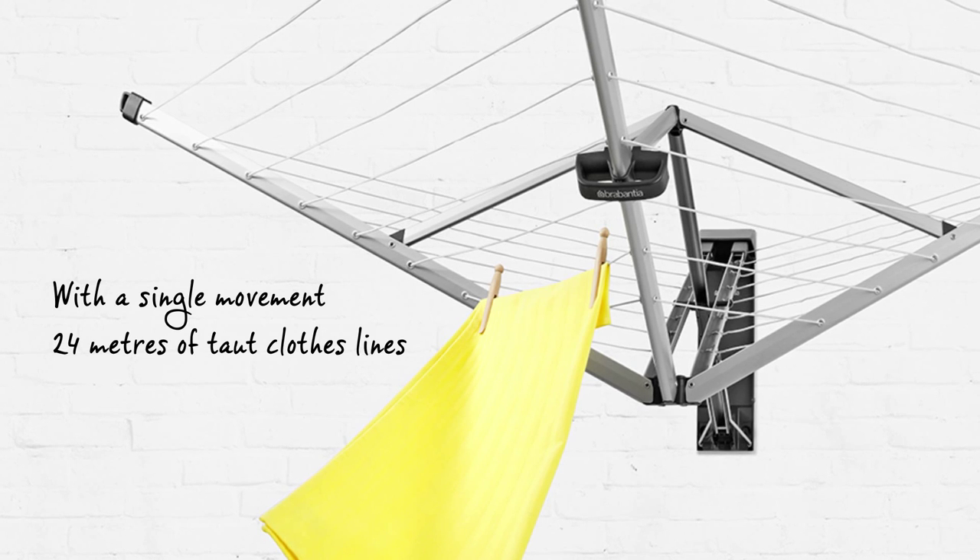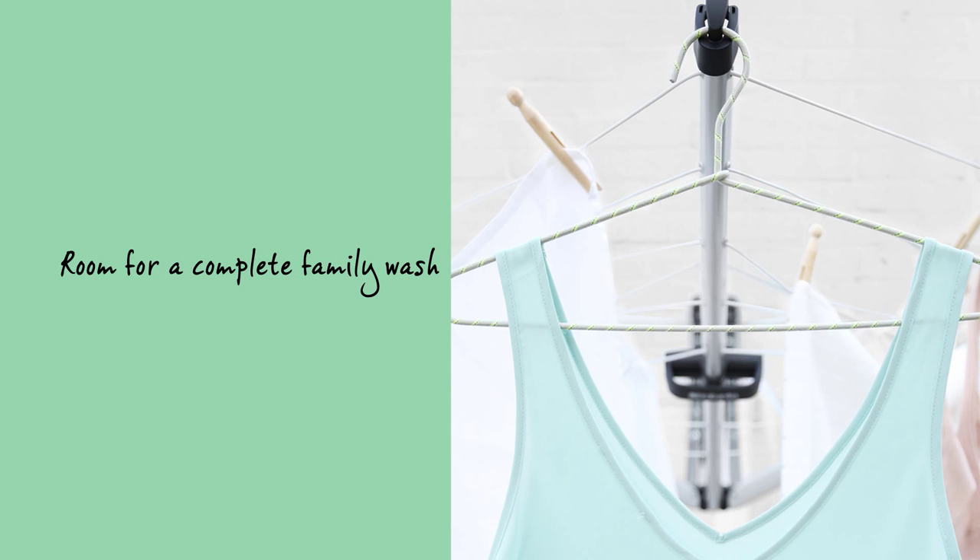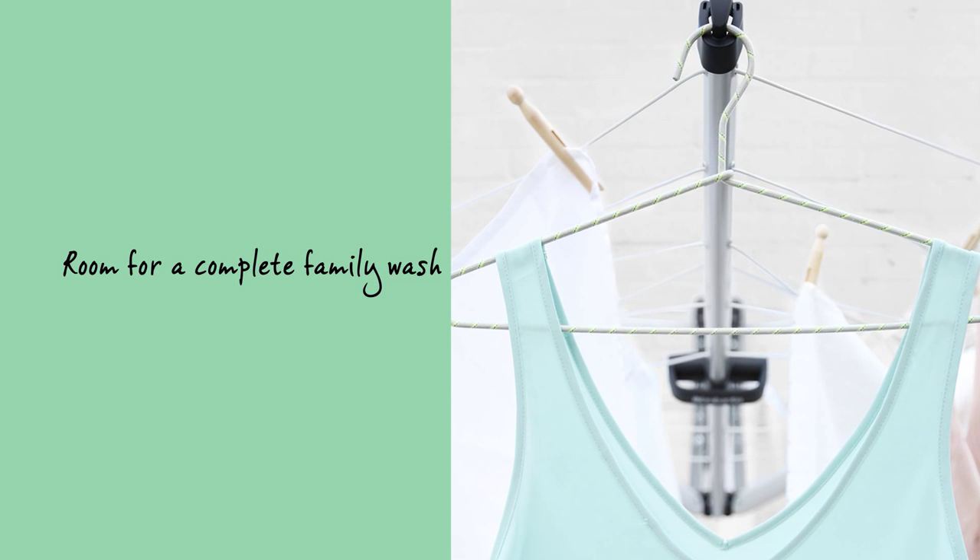That's enough capacity for a full washing machine load of wet washing. It's suitable for large laundry items — the outer lines are 120 centimeters long.